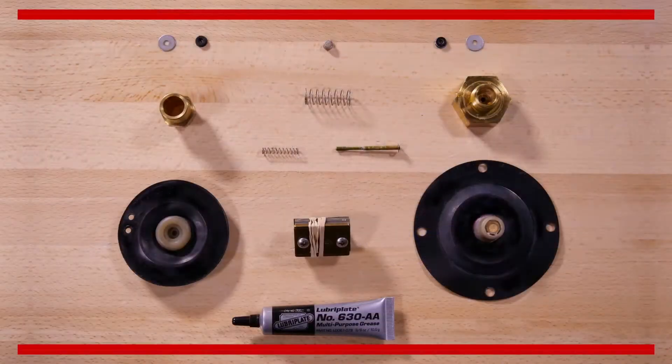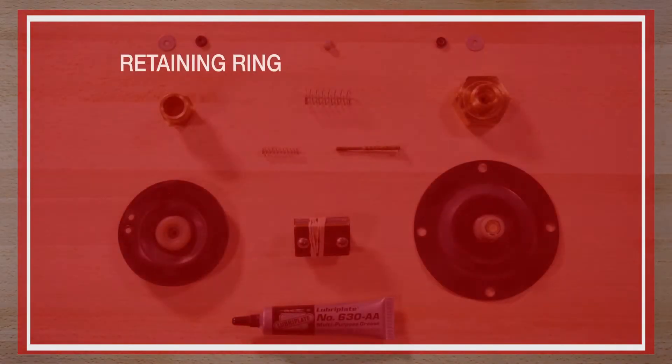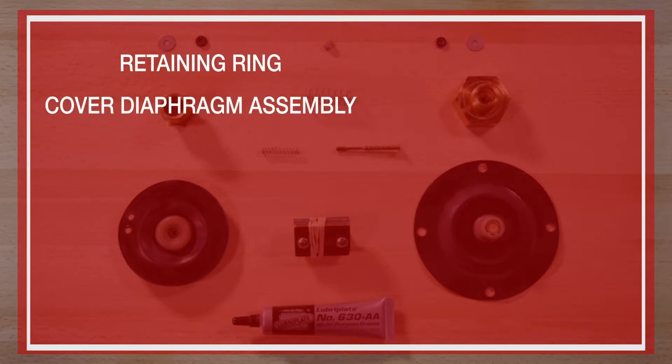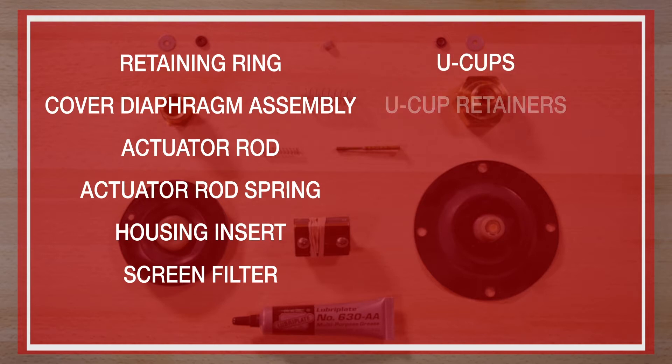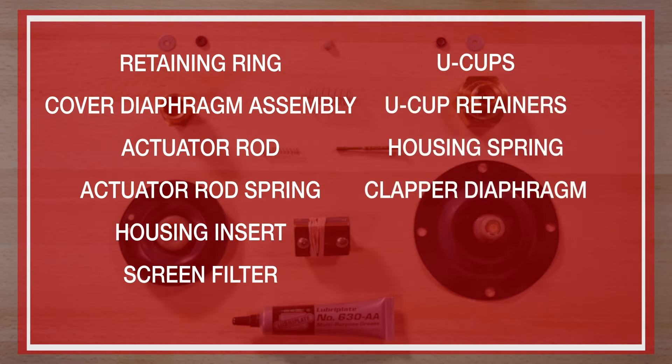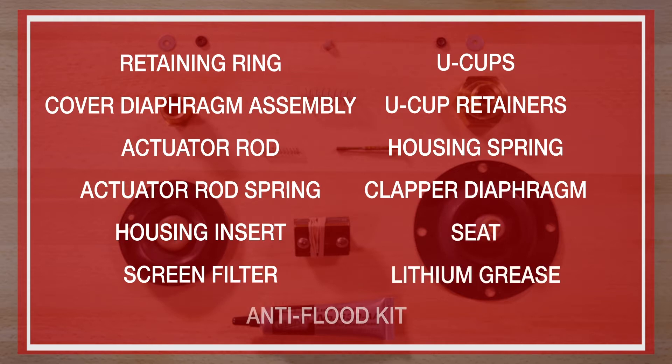The repair parts offered in the repair kit are as follows: the retaining ring, cover diaphragm assembly, actuator rod, actuator rod spring, housing insert, screen filter, U-cups, U-cup retainers, housing spring, clapper diaphragm, seat, lithium grease, and the anti-flood kit. The anti-flood kit, as well as the cover diaphragm assembly, are included in the repair kit but can be ordered individually also.